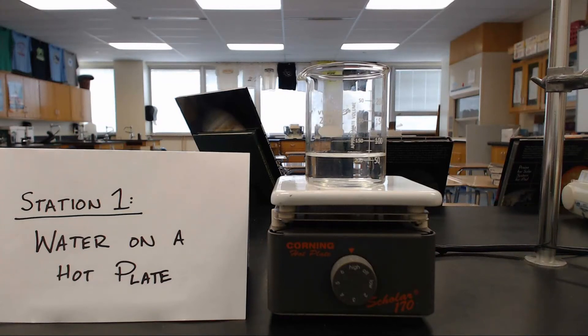Hey everybody, this is a station's activities on chemical and physical changes, and we're going to start right here with station number one, where we put water on a hot plate and it heats up. It's sped up until the water actually starts doing something. Take a look and make your observations and jump right into it.